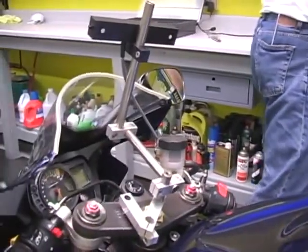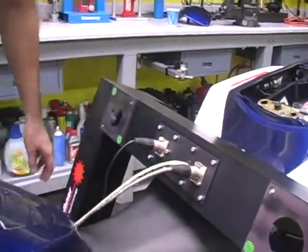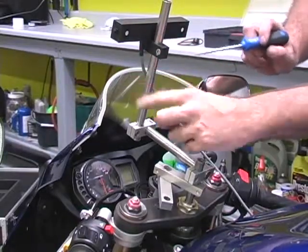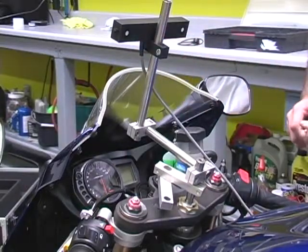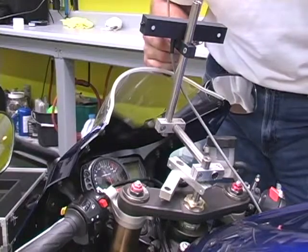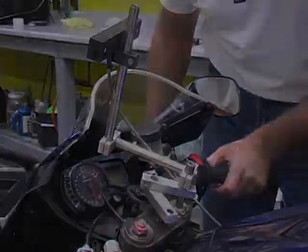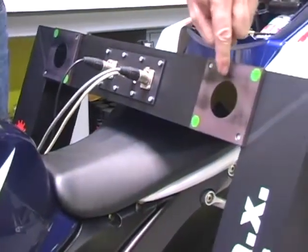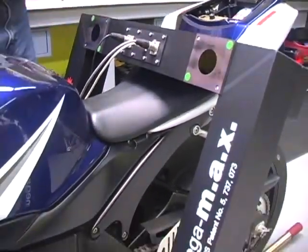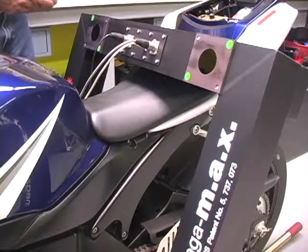Now we're going to plug the USB cable into the Mac system and begin to check our mounting. Our target bracket is affixed in the front — this is our double target bracket. There are two infrared lights behind these two white patches, and these shine light back at the Max machine that moves with the steering head. This is just a static point, solid enough, and those let the Max see 160 millimeters in front of the shaft. The target bracket is shining back at two cameras. The Max machine knows how far it is to the swing arm pivot and how far these cameras are apart, allowing it to triangulate and measure in three dimensions.